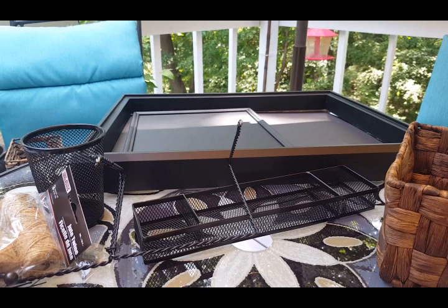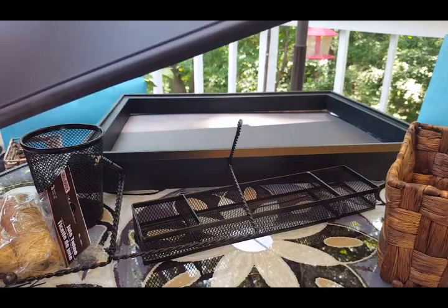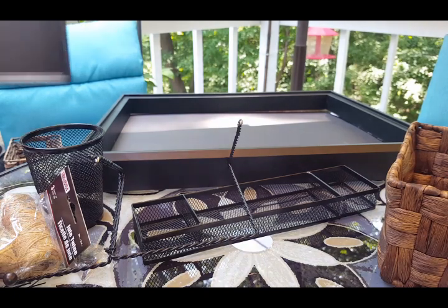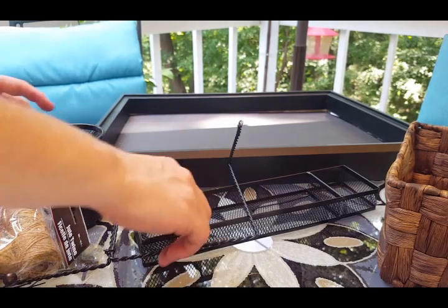The first thing you need to do is cut your foam board to fit inside your big frame, and spray paint your 11x14 certificate frame with chalkboard paint. Do that first and then come back and watch the rest of this video.